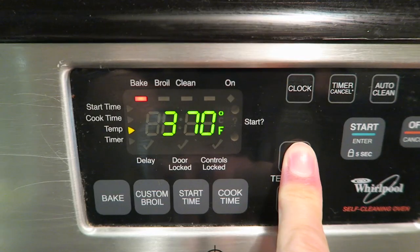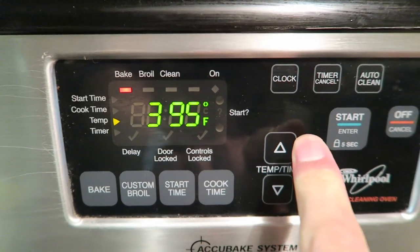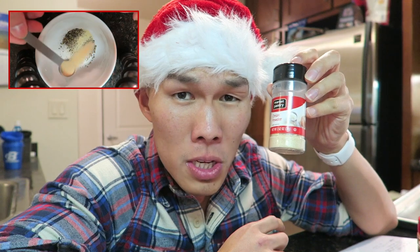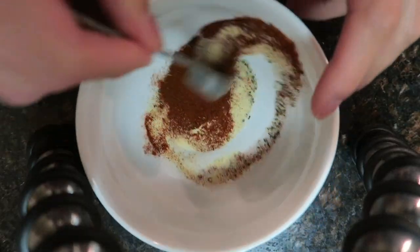We're going to preheat the oven to 400 degrees. Two teaspoons of sea salt, two teaspoons of black pepper, two teaspoons of onion powder, and one teaspoon of paprika. Let's mix that all together.